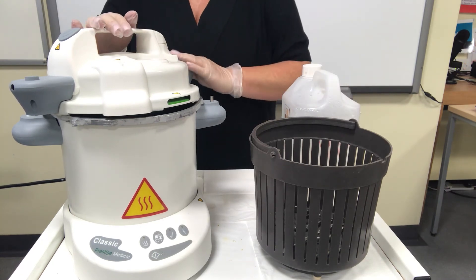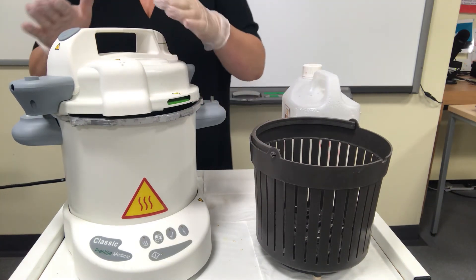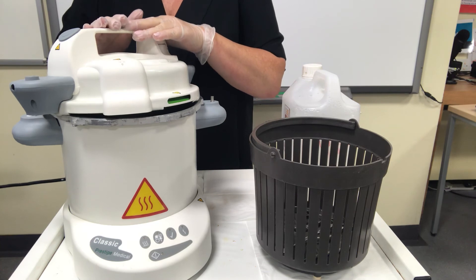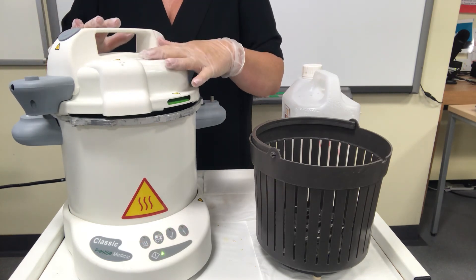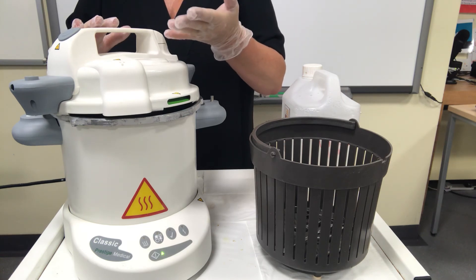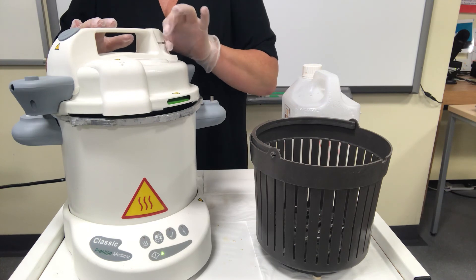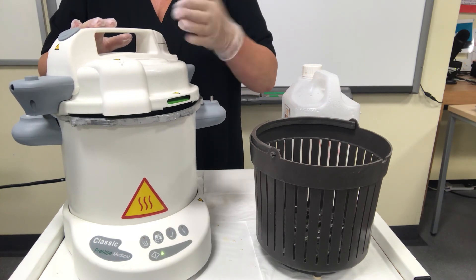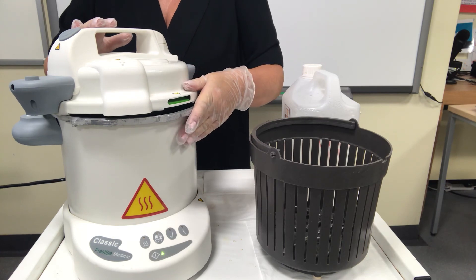The autoclave heats up under pressure to 123 degrees — like a pressure cooker, it captures the steam inside and that's what sterilizes the equipment. If the valve is left open, the steam escapes and the autoclave never gets to that temperature, meaning the tools are not sterilized.